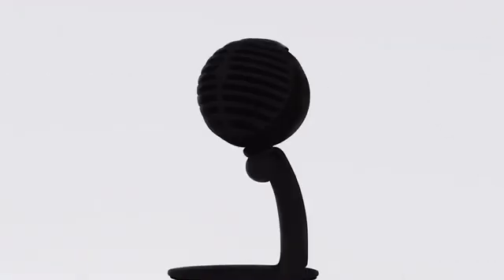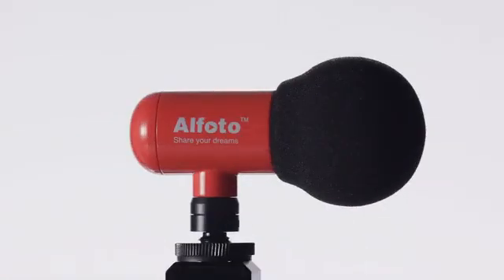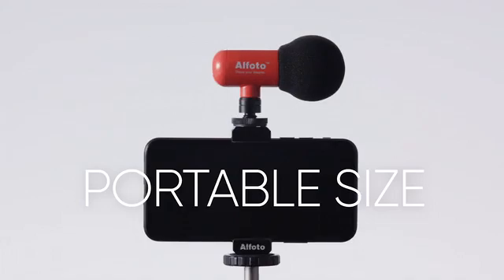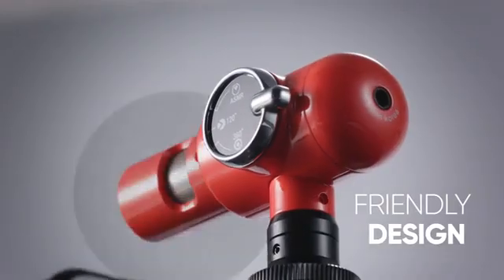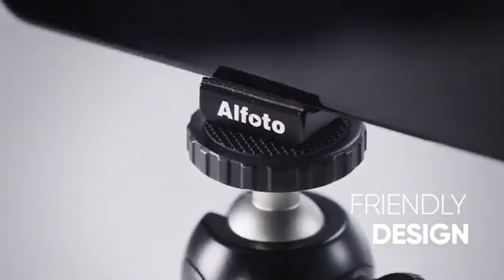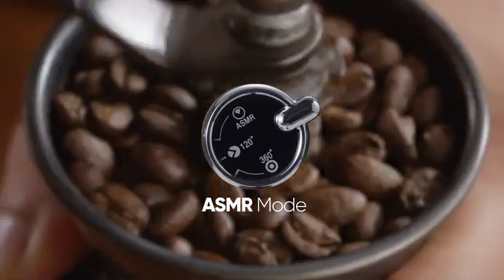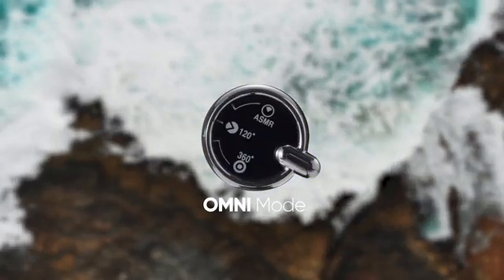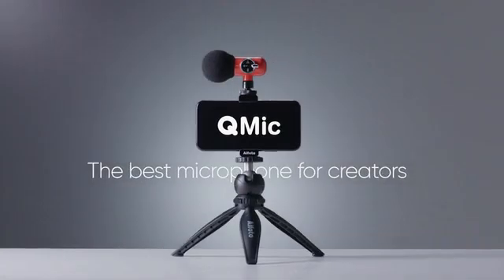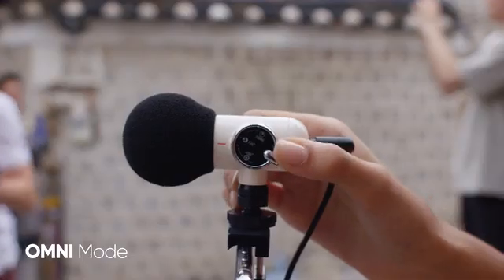We often need several different microphones for each recording project. Now this is the mic you've been looking for. Portable size, multiple colors, friendly design, and a dial to change modes. Cue Mic — the best microphone for creators. Cue Mic is flexible with three unique modes.